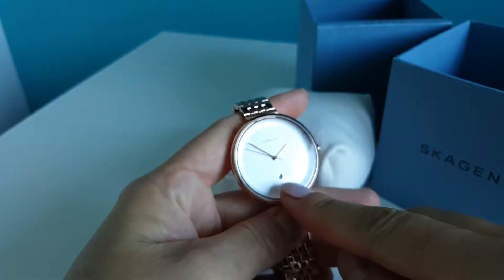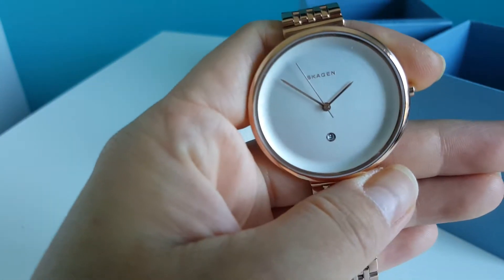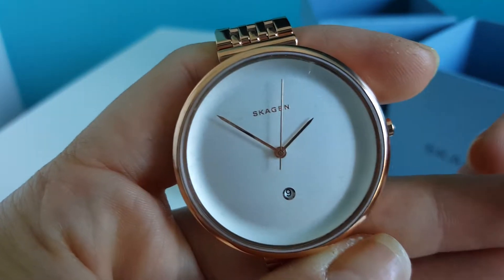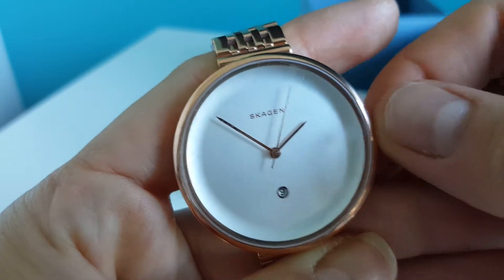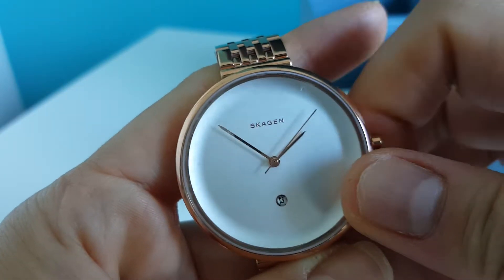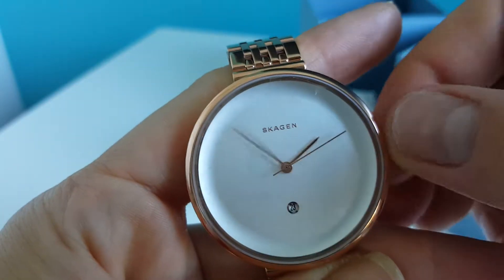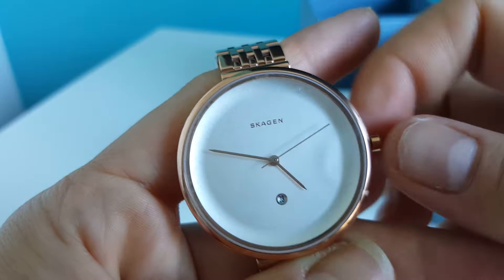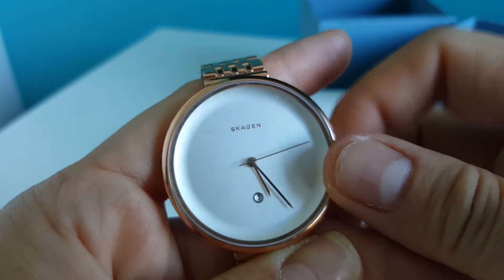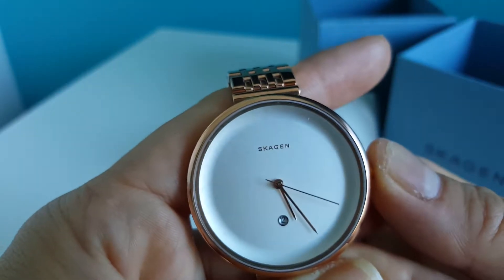It has a small display there for the date. To change the time, pull the crown out two positions. To change the day, put it back one position — this one is very sensitive. Push it back when you're done.